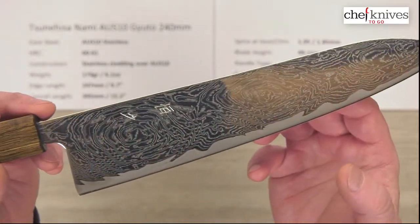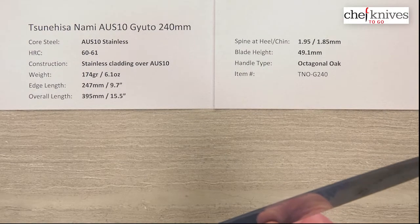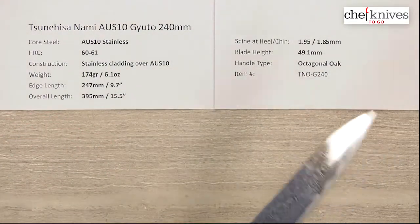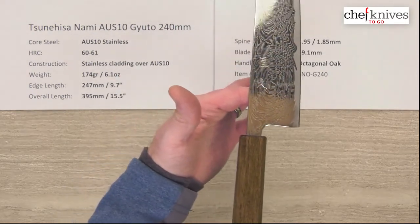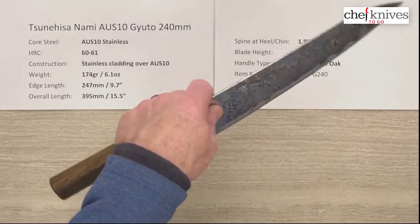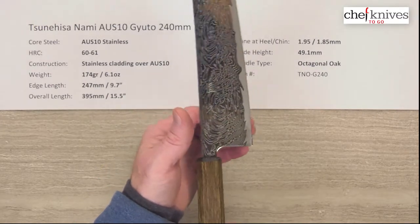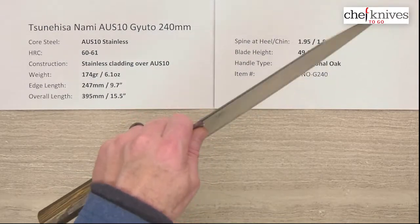It's fairly reflective out of the box. I'll give the out-of-box edge a six out of ten on my scale. Fit and finish is very nice as discussed — very straight with nice clean grinds. The balance point is up a little bit in front of the pinch grip, so there's a little bit of weight-forward balance. That's actually nice, because on a lot of wa-handle Japanese knives the balance point sometimes comes back further than you want, but this one sits forward and gives you a little bit of power.